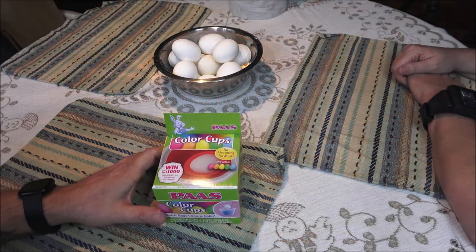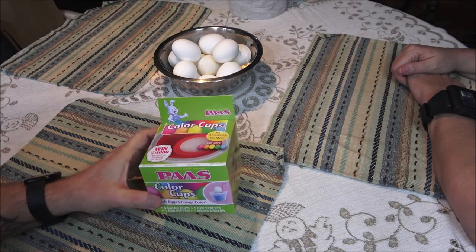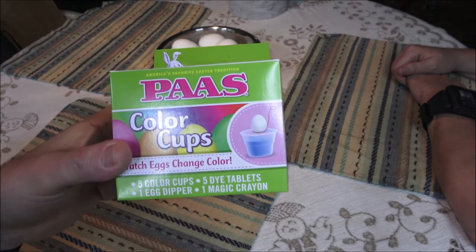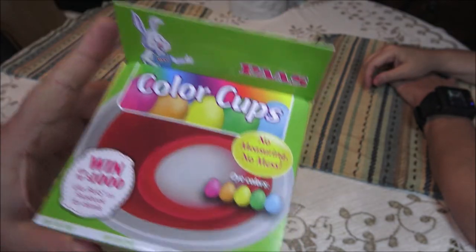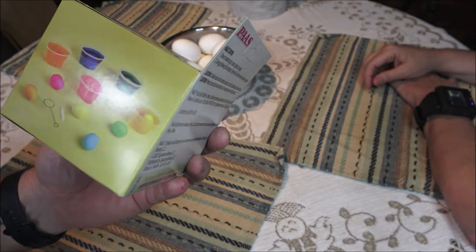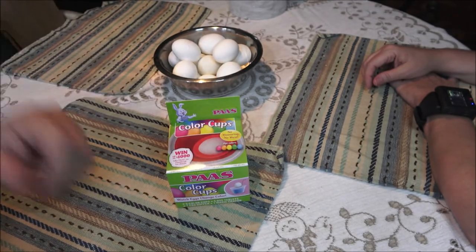Hey everyone, Shaber1000 here, and I also have Monkey1000 over here beside me. We're coloring eggs today, so we're gonna go ahead and get into this. She's gonna do her intro — she's filming as well. So anyway, this is what we're using, we're gonna get into it and see what all it takes.